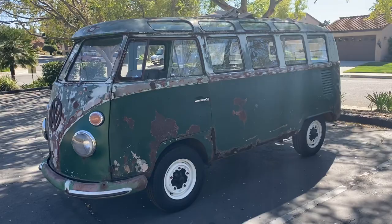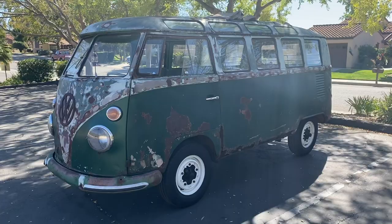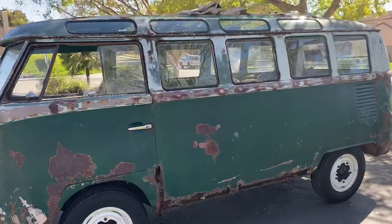All right everybody, well this is my first attempt at making a video like this, so bear with me.